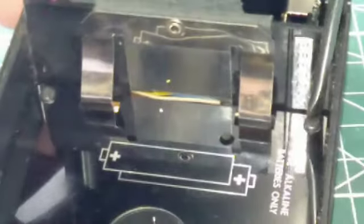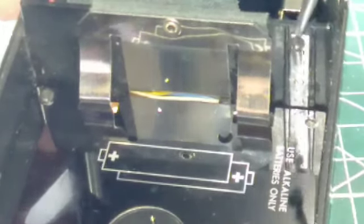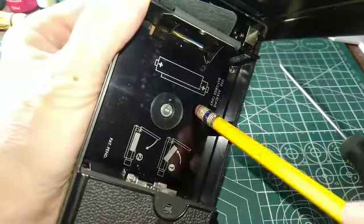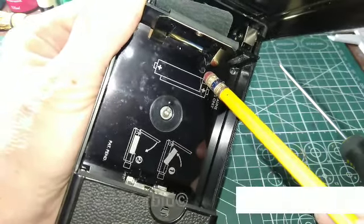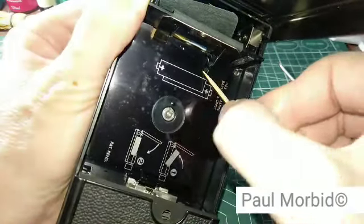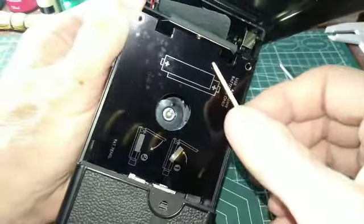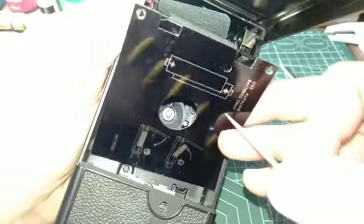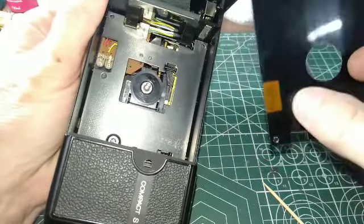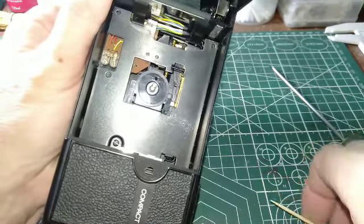The screws come off very easily and we'll get down to this bottom plate. To remove this plate, there's a small hole here and I'm simply going to use a toothpick, stick it at about 11 o'clock, and pull straight up — just like that — to remove the aluminum plate. Sometimes it has a bit of tape on the back, but with this unit being so old, it no longer has any adhesive.